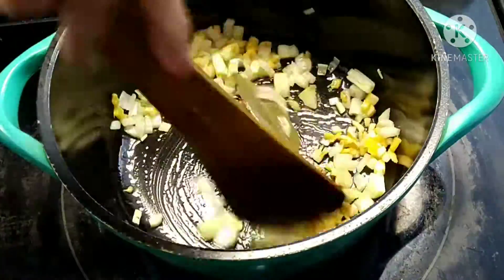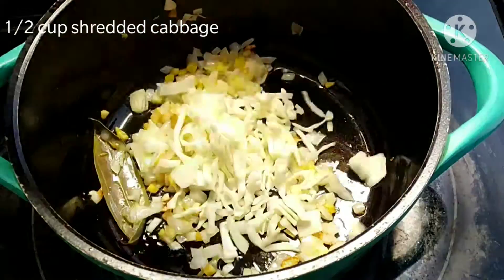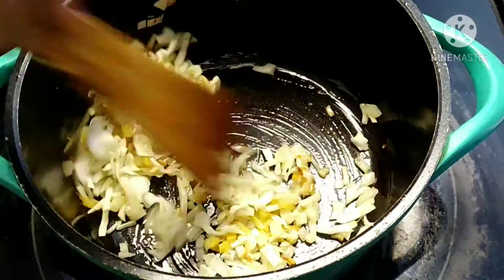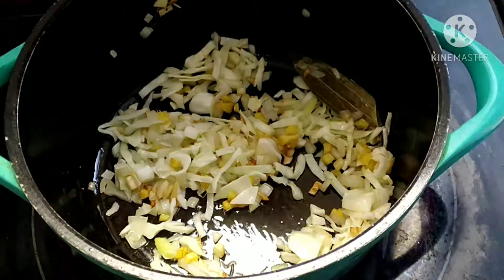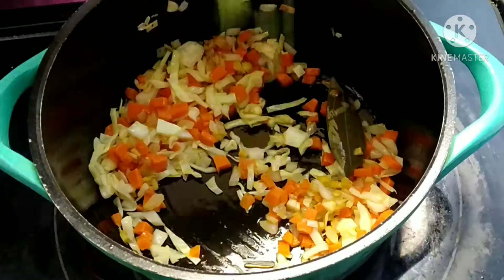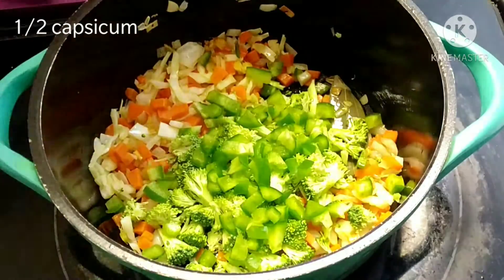Add half cup of shredded cabbage, one carrot cut into small cubes, half cup of broccoli, and half capsicum, roughly chopped.